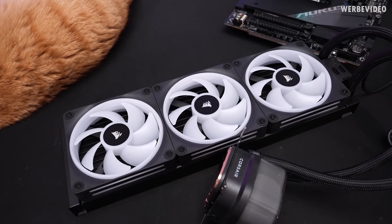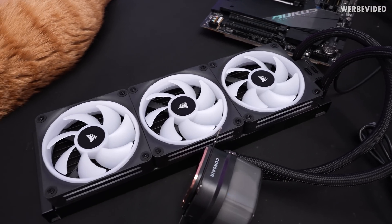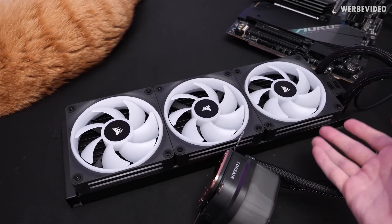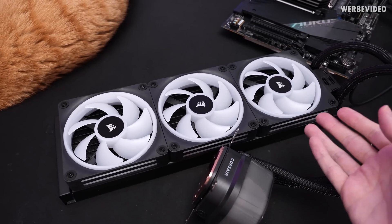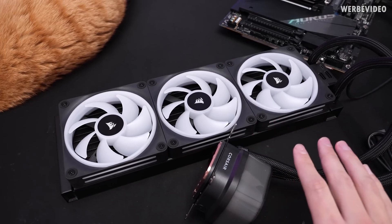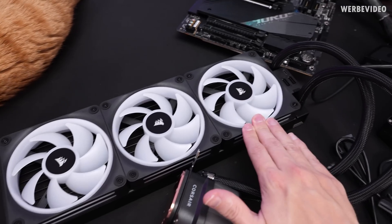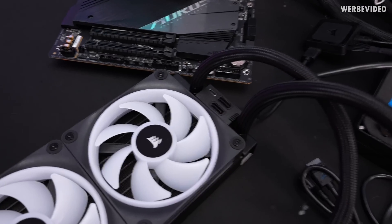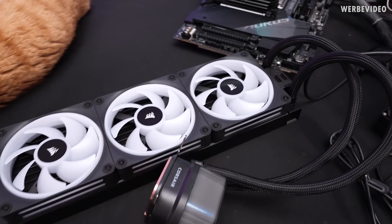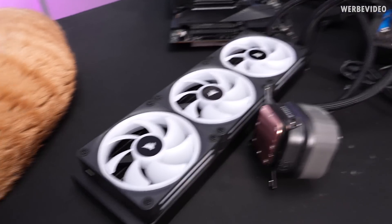Here we have the $290 H150i IQ RGB AIO. One thing I have to add is that it came out of the box like this, so I did not have to assemble anything. I'm not quite sure if that's always the case or if it's because this is a sample, but if it's always the case I definitely appreciate that because it saves you all the hassle of putting the fans on. In the back we have the IQ Link connection for the AIO, and depending on your configuration you could also extend this further — just attached to this fan you could hook up to another four devices.